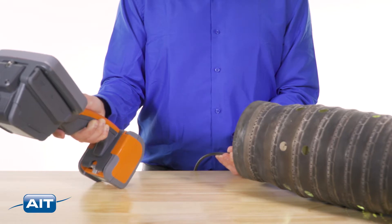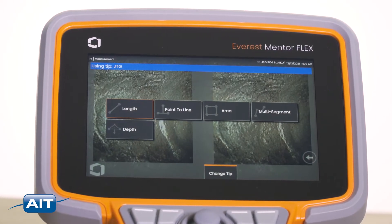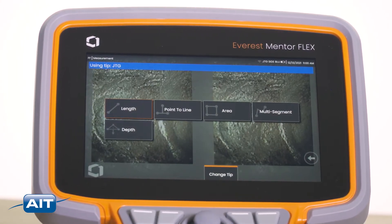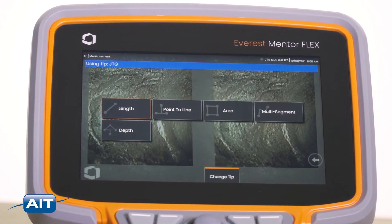Accurate stereo measurement of defects with forward view and side view tip adapters. Length, depth, point-to-line, multi-segment, and area measurements are fast and easy with the Everest Mentor Flex.